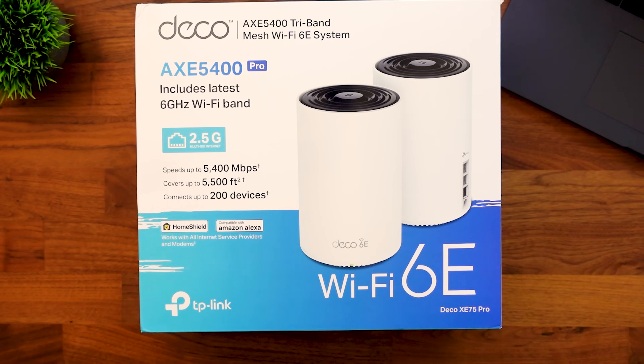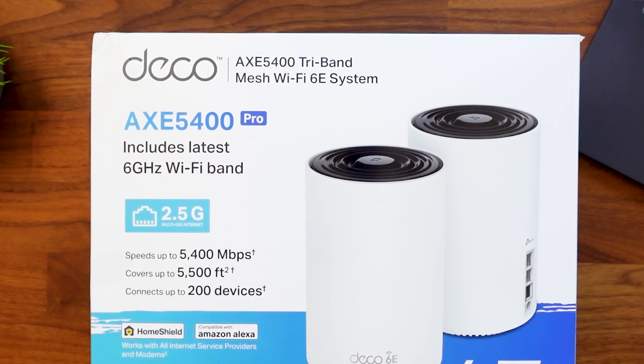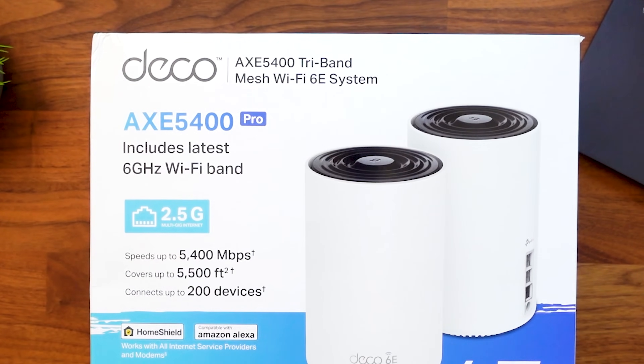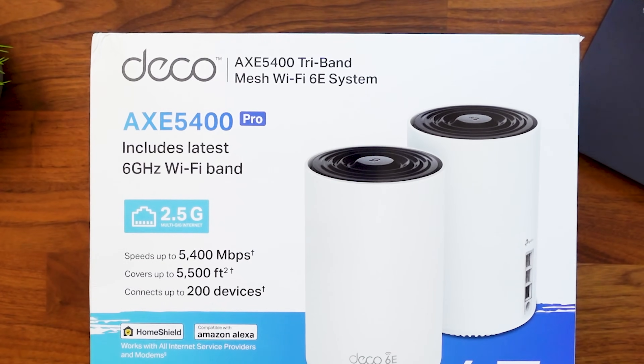If you take a look here we see it says Wi-Fi 6E. You're going to see different options when looking for a Wi-Fi system — typically they are going to be Wi-Fi 6, Wi-Fi 6E, and the newest is Wi-Fi 7. Those are different Wi-Fi standards. Another way to label Wi-Fi 6E is AXE; if it's Wi-Fi 6 it'll say AX; and Wi-Fi 7 is BE. Those are the older naming conventions — now they're just called Wi-Fi 6, 6E, and 7.